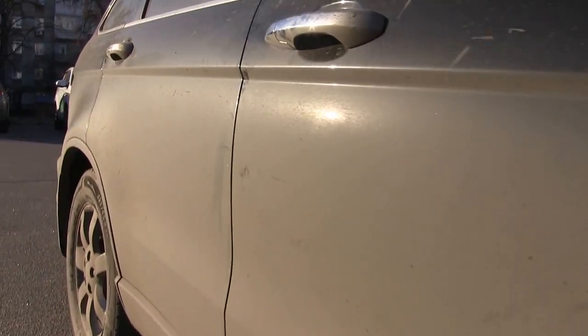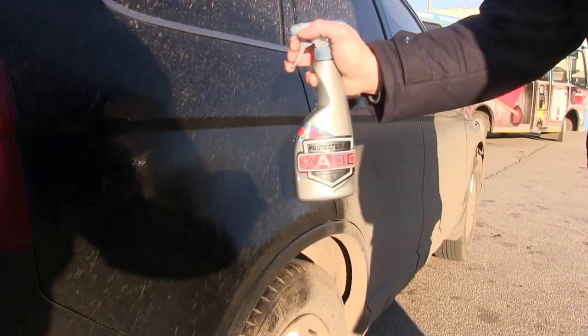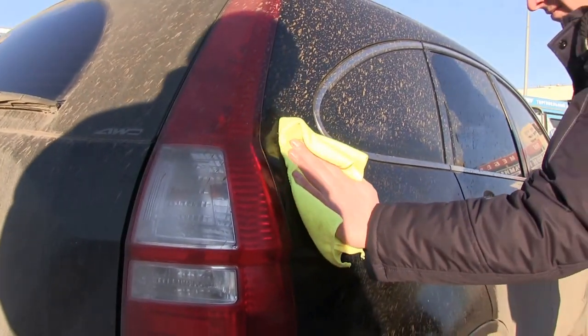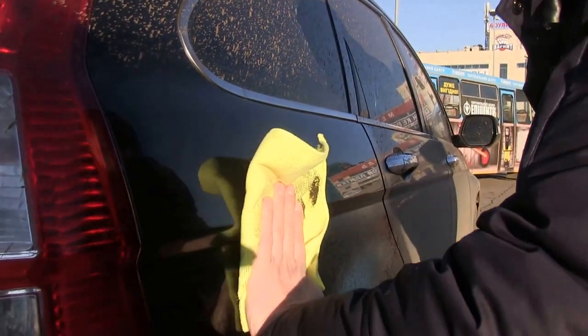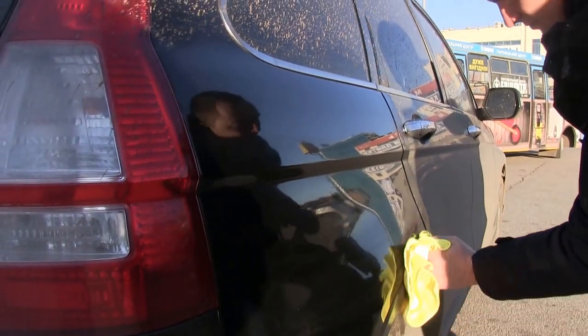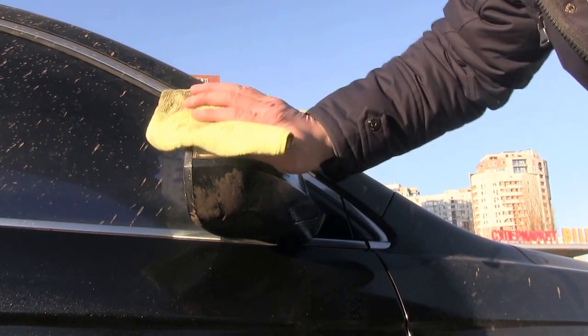To clean the car without water, we need just a microfiber towel and the compound. We spray the compound on the car and remove it in one direction. The compound penetrates through the dust and creates a protective layer between dust and the body of the car. That's why the cleaning without water is safe. If the surface contains a lot of dust, just spray more compound.